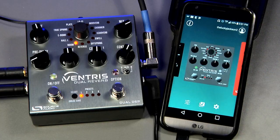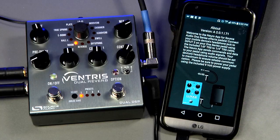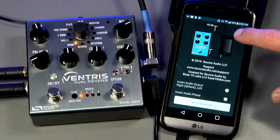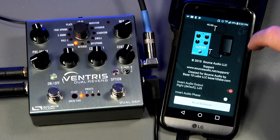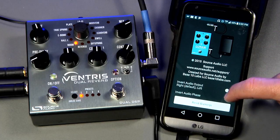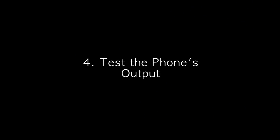To get to the inversion switches, go to the pedal selection carousel and select the eye icon on the top left corner of the screen. This opens the About page. Scroll to the bottom and you will see the Invert Audio Output and Invert Audio Phase switches. Hit those switches one at a time and see if they restore communication. Also test these configurations at different phone output levels.